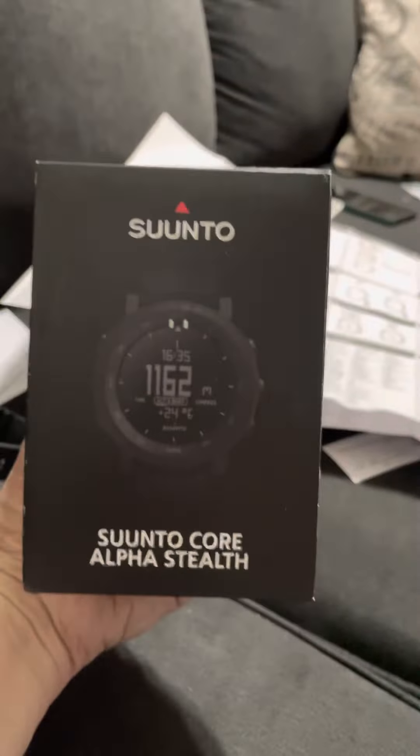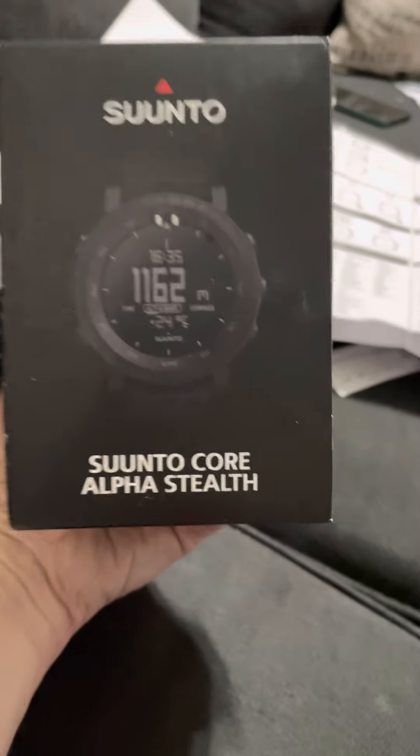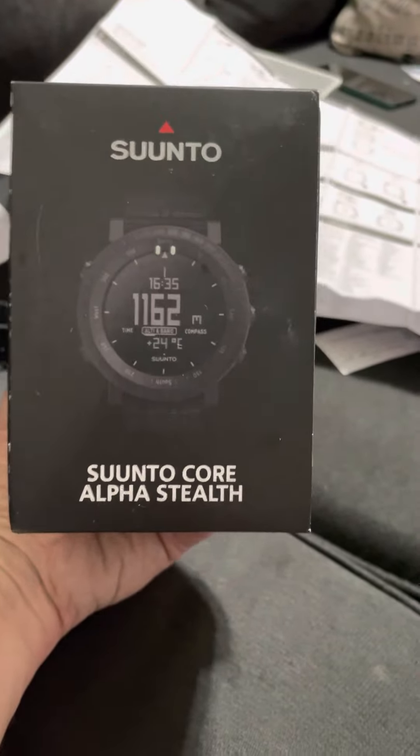Anyway, I was just doing an unboxing video — it comes in a box, look what's in here. So what do I have here? I have the Suunto — you guys are getting a headache from me shaking around — I just have my iPhone. It's the Suunto Core Alpha Stealth, so it's basically an outdoors enthusiast watch.